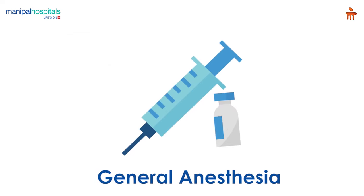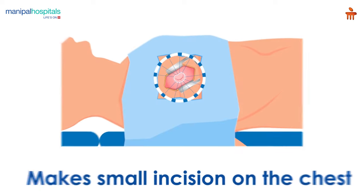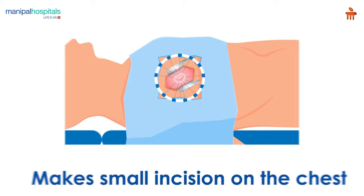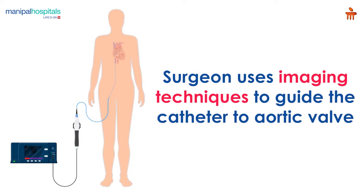On the day of the procedure, you are administered general anesthesia, after which the surgeon either makes a small incision on the chest or inserts a hollow tube catheter through a blood vessel in your leg to access the heart. The surgeon uses imaging techniques to guide the catheter into your aortic valve.